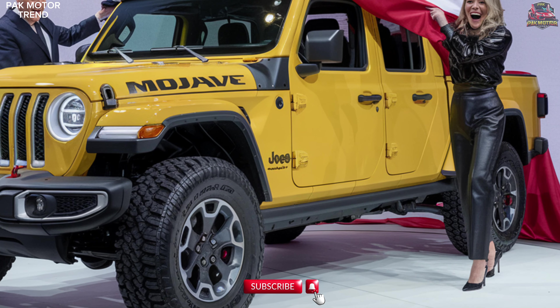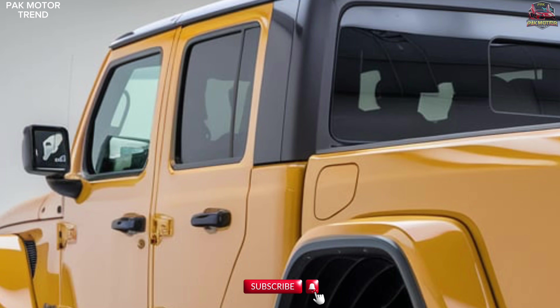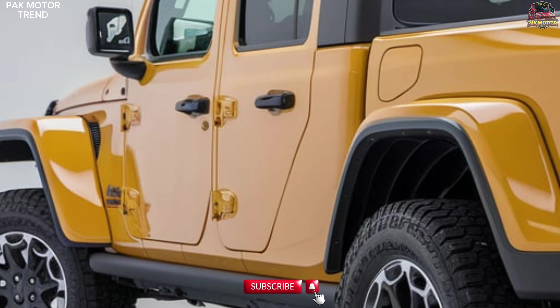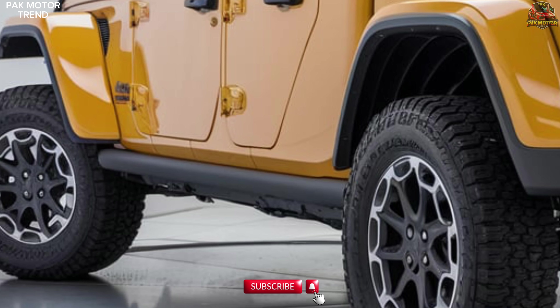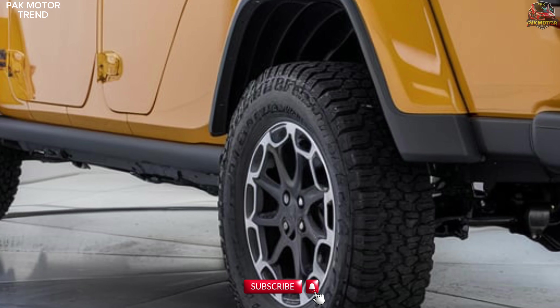Performance capabilities. The 2025 Gladiator Mojave is designed for high-speed desert off-roading, with a max towing capacity of up to 6,000 lbs, perfect for hauling equipment or trailers, and best-in-class ground clearance offering 11.6 inches to navigate over obstacles.